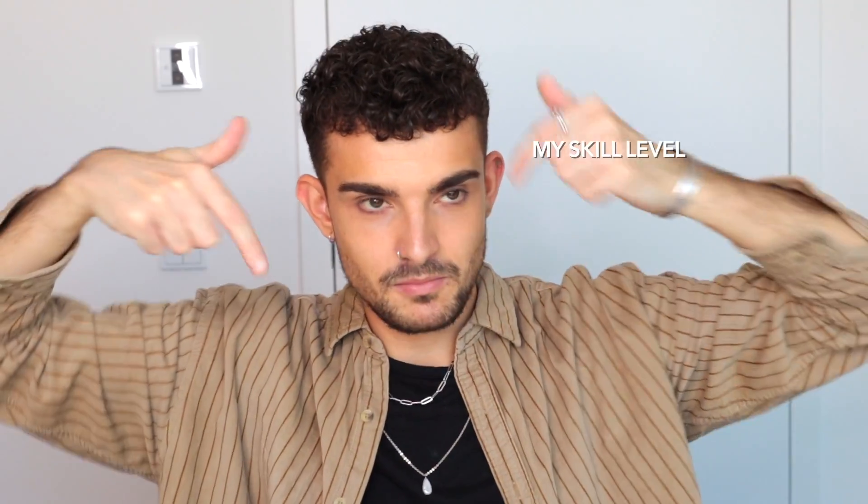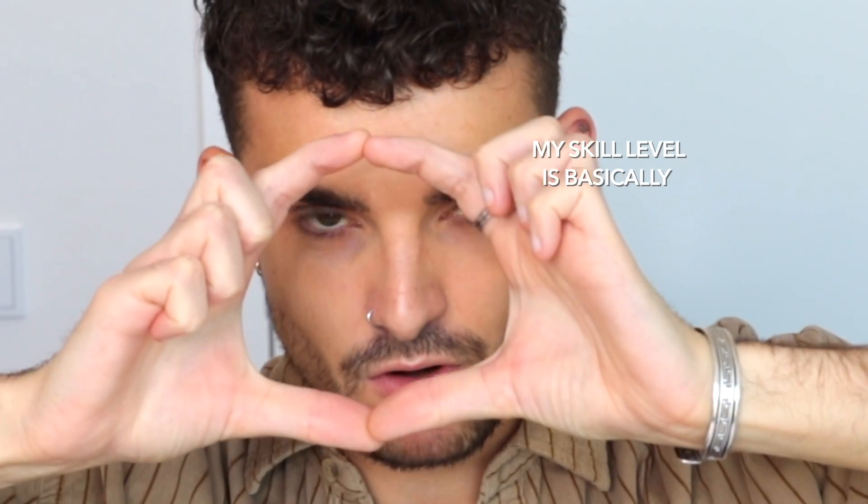Hello, mis amigos, and welcome back to my channel. I hope you're doing great. I hope you're having an amazing day and today we are going to create some new stuff out of old stuff, hopefully, because my skill level is basically zero. But as per usual, we're going to hope and pray that at the end of this video we're going to have a beautiful result.